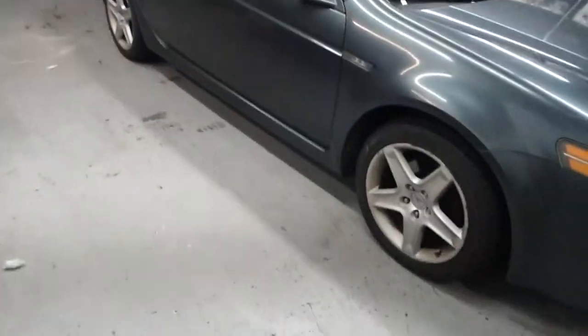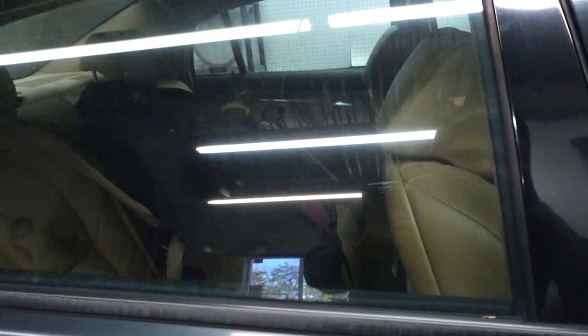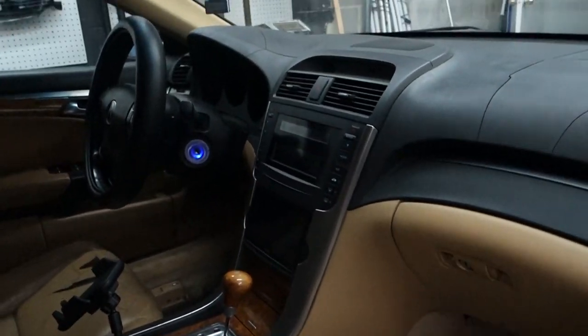Welcome to the Acura Audio Garage. This is our first video — I hope you enjoy. It's going to address a very popular question we get. We have an 05 Acura TL base model. We've put an aftermarket radio in this car already, and it has subs already. Now we're plagued with something I'm sure some of you have: rear deck rattle.